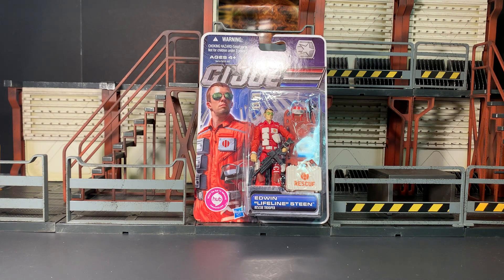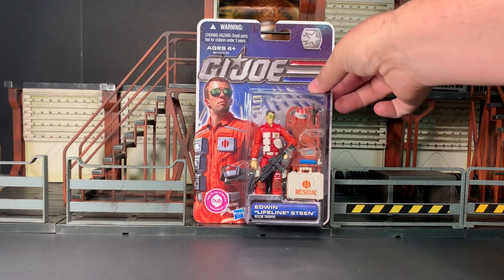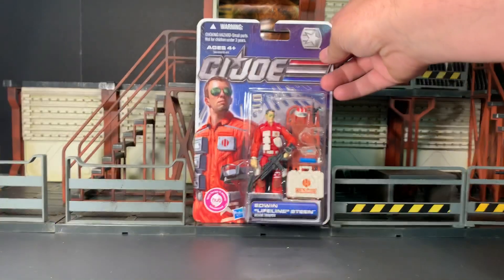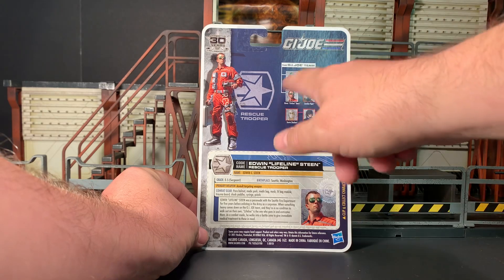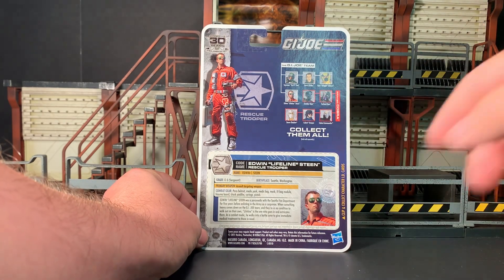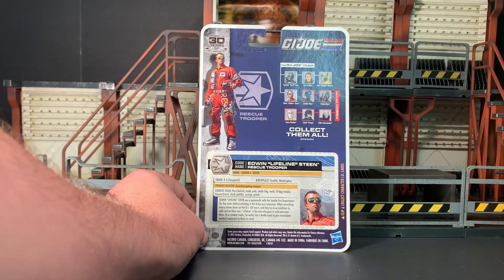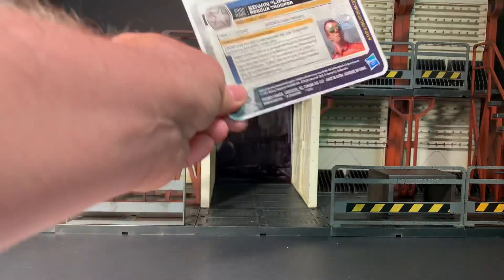Welcome to my review of the GI Joe Renegades Edwin Lifeline Steen rescue trooper. Here he is in the packaging — a blister carded figure with the vast majority of his accessories visible in the bubble, and some original art on the left-hand side. Flipping it over on the back, we get the cross-sell with a couple of other figures available around the same time, as well as his file card. There's also a full head-to-toe shot of the artwork from the front and some legal info at the bottom.